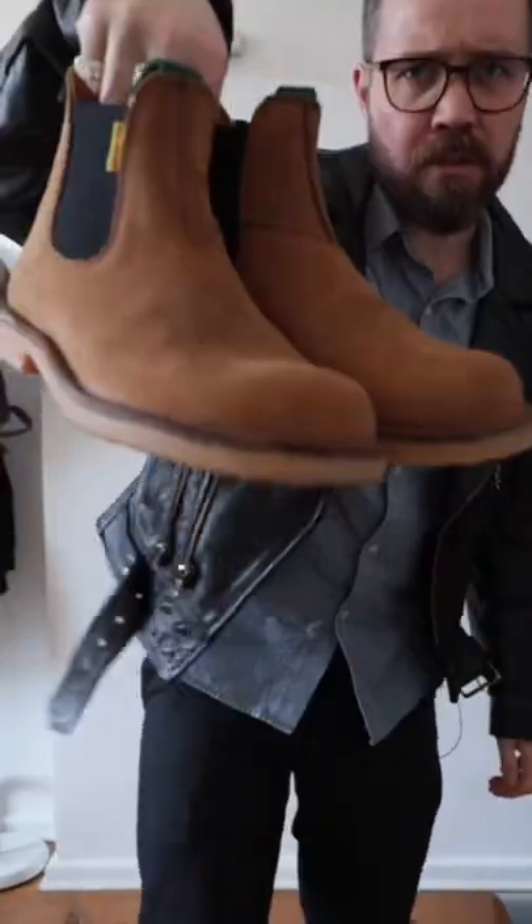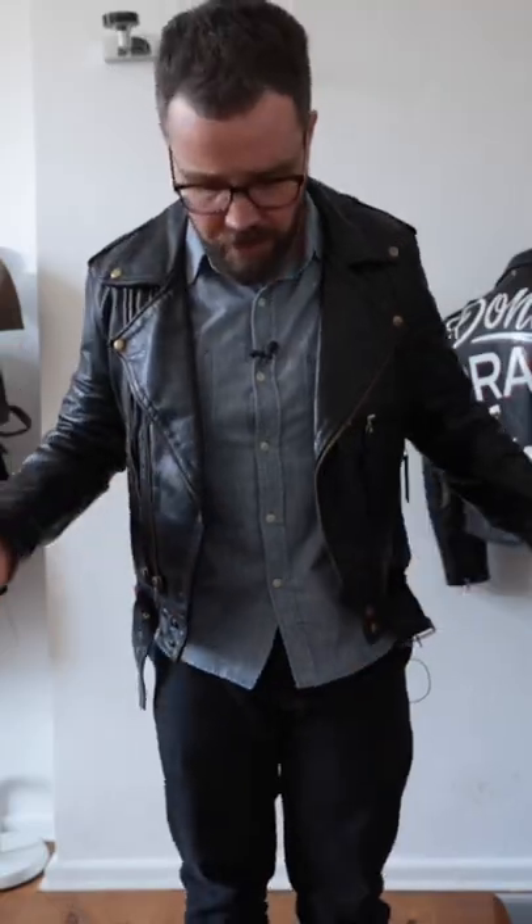Okay, fit check from the last video — the one in the Jim Greens. The Jim Greens, starting off from the bottom up, as always.